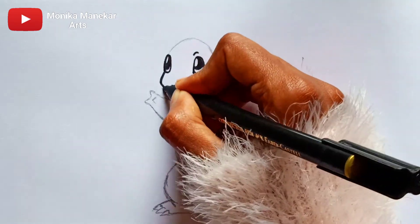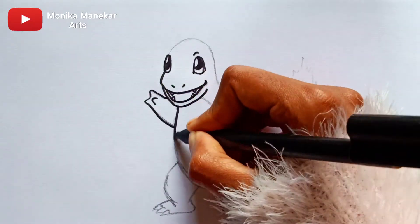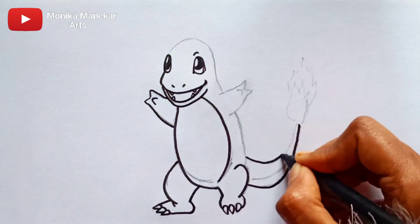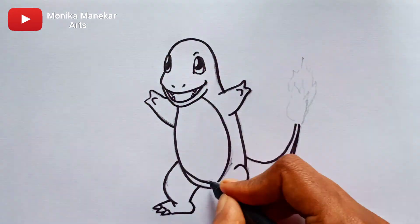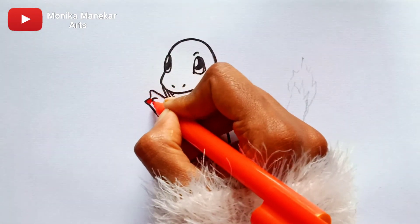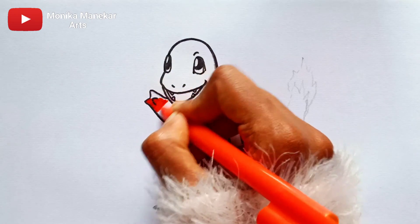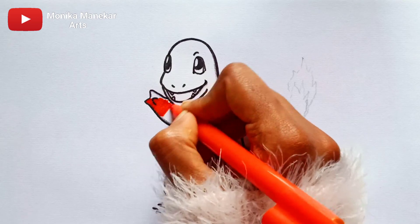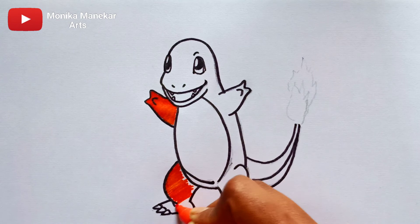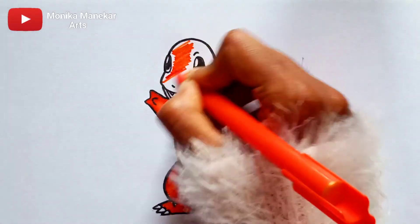I am using Faber-Castell Connectors to draw the eyes of Charmander. First I will draw the whole outline with the black connector, and after finishing the outline we will start coloring. Here I am using orange — little by little I am coloring his body. Charmander's hands, legs, and the back side of the body are orange.